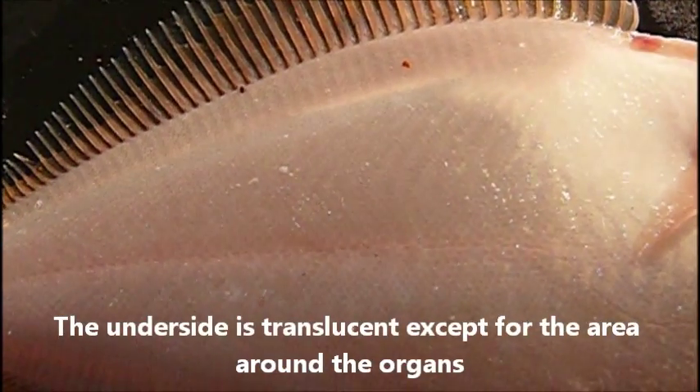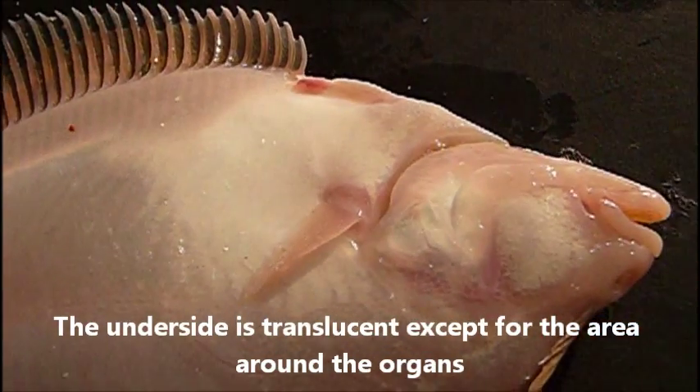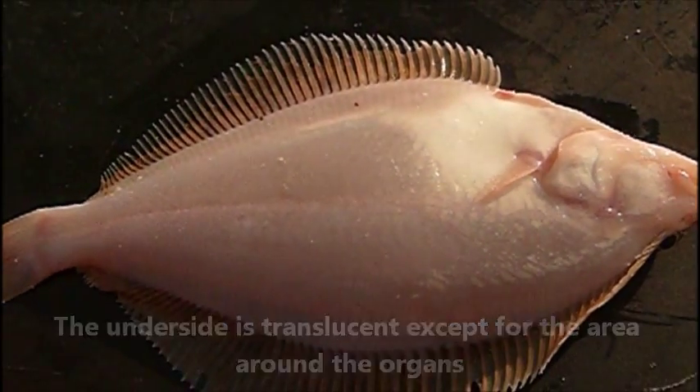And then, if we turn the fish over, you can see that underneath it is pretty much translucent. That picks up fairly well.